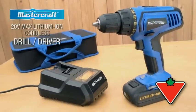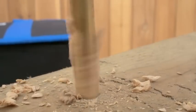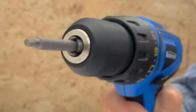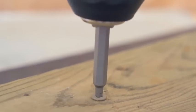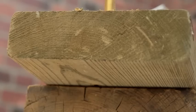The Mastercraft 20-volt lithium-ion cordless drill and driver delivers the performance and dependability to get the job done. The two-speed gearbox, variable speed control and 24-position torque clutch gives you full effective range of up to 330 inch-pounds of torque. You'll finish projects faster and with minimal effort.